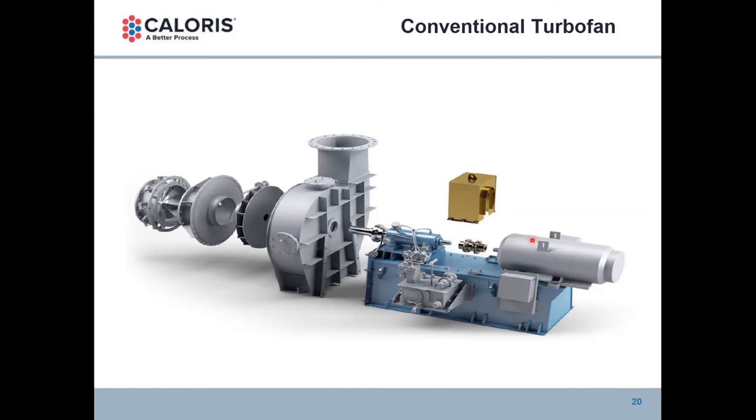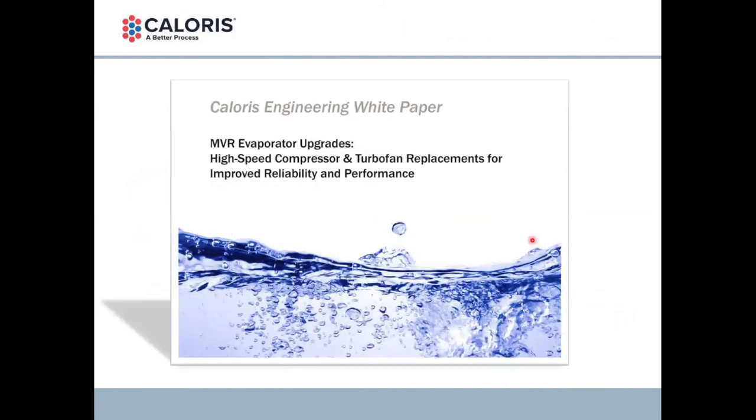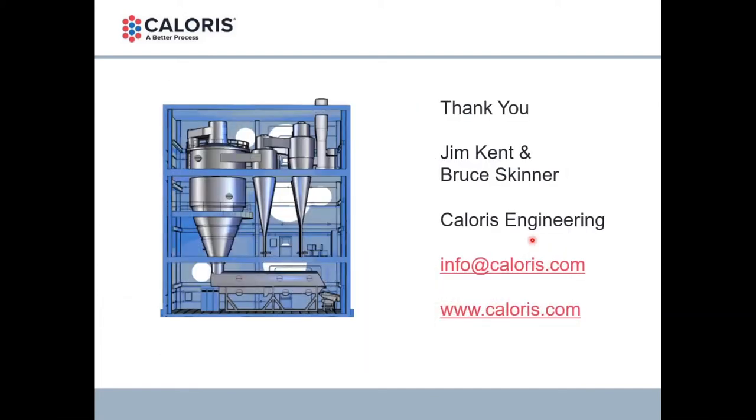We're finishing on time — I think it might be the first time with our Caloris webinars. Thank you everyone for your 30 minutes of attention. We do have a white paper that we prepared late last year on this topic. If you want more detailed information you can circulate for discussion around your office or company, Missy's going to attach the link to that white paper on the Caloris website, www.caloris.com — she'll attach the link in the email you'll get with the recording of this presentation. Thanks from Bruce and I and Caloris.